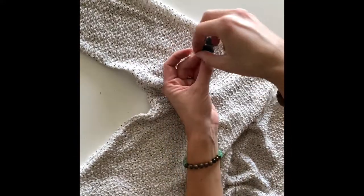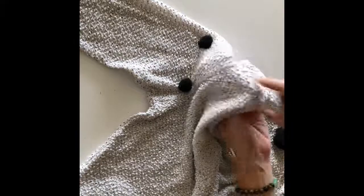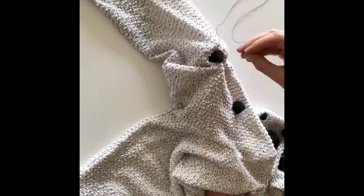Then you're going to thread your hand sewing needle, pull your thread all the way through one of your pom-poms, and slide your hand inside the sleeve of your sweater. This is going to make it so much easier to sew.